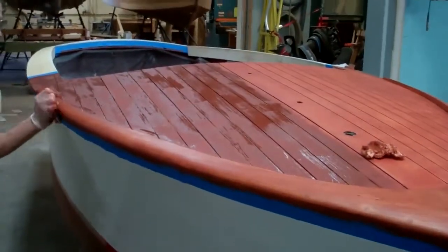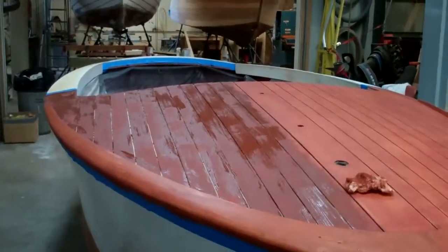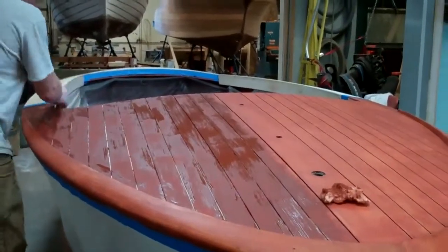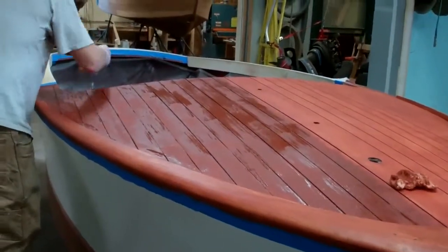We'll be back to you once we have her fully stained and the first couple coats of clear penetrating epoxy sealer have been applied. Thank you so much from Snake Mountain Boat Works.